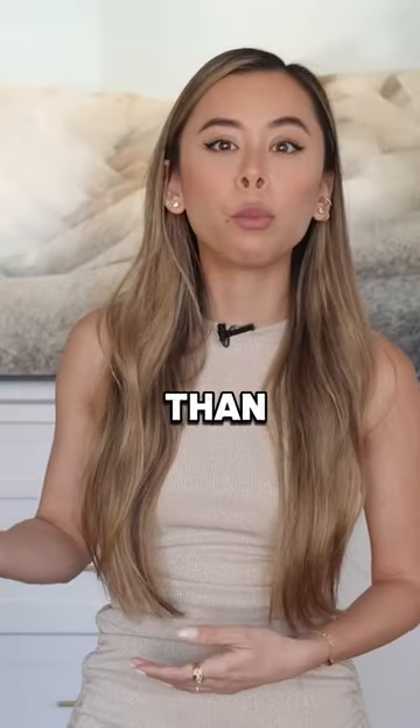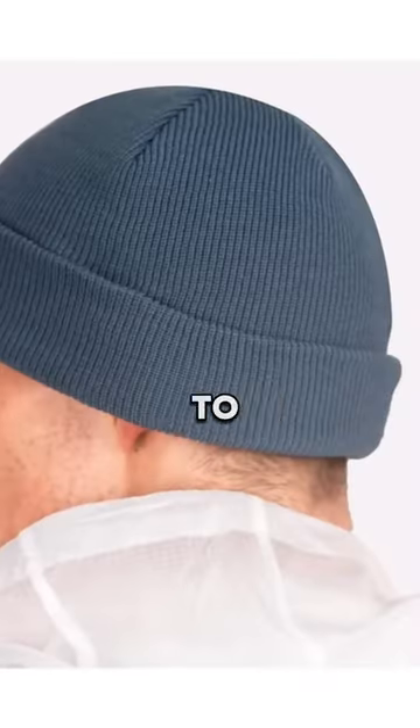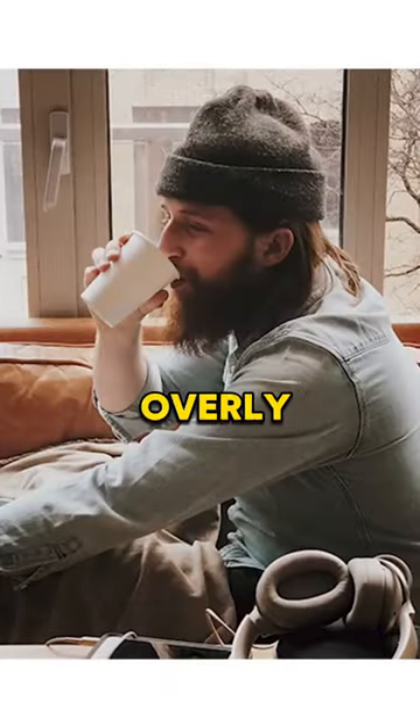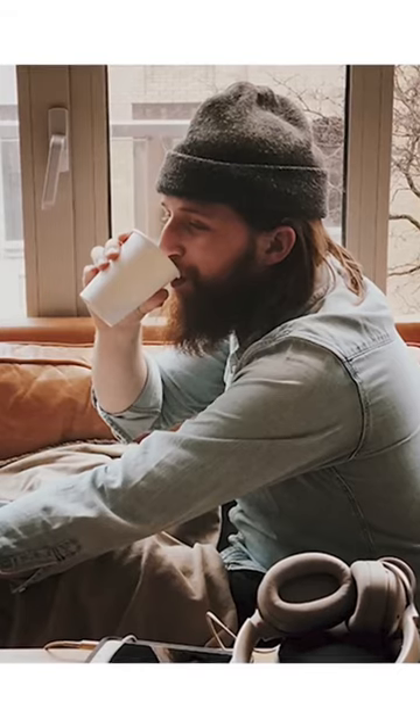There's always more than one way to wear a beanie. You can pull it right down to cover the ears or keep it cuffed and perched on top, but this can definitely be considered a little overly hip if you go too wild with the cuffing.